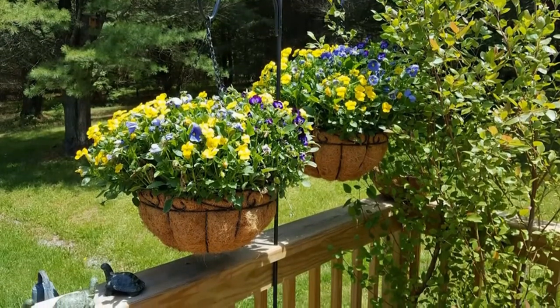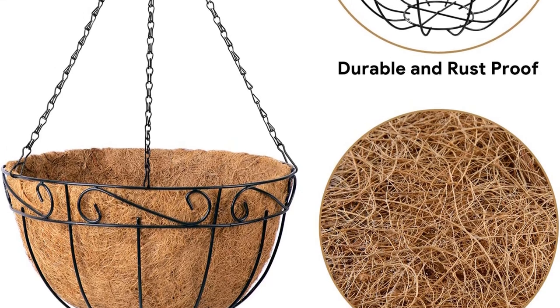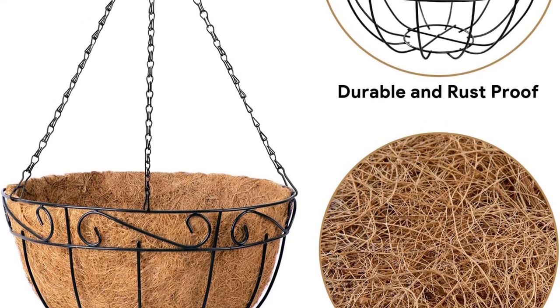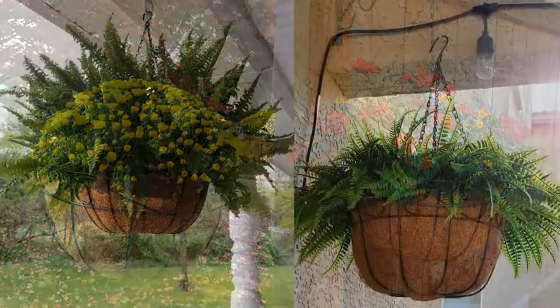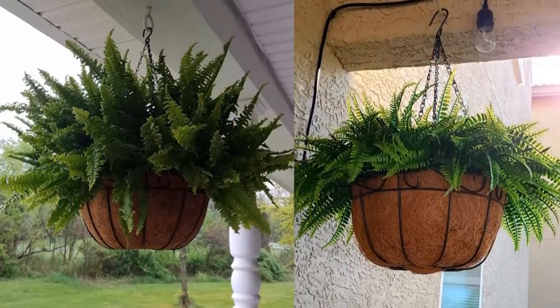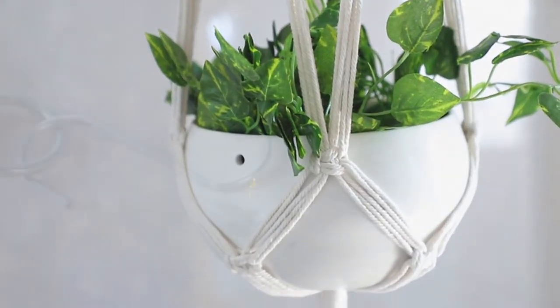These self-watering planters make it easy by having a water storage area, so your plants can get a drink whenever they need it. They are made from reinforced plastic, and you won't have to worry about them peeling, fading, or falling apart. They come in a two-pack with a heavy-duty chain, and there are four colors to choose from.